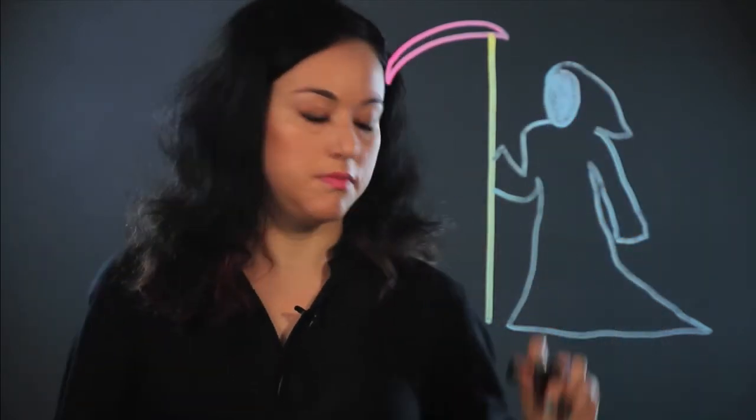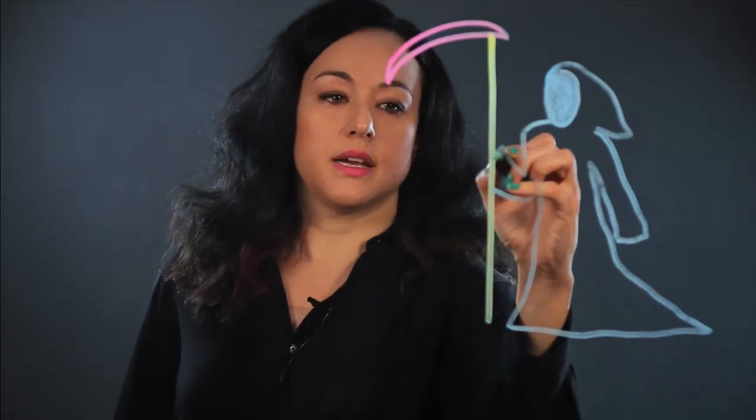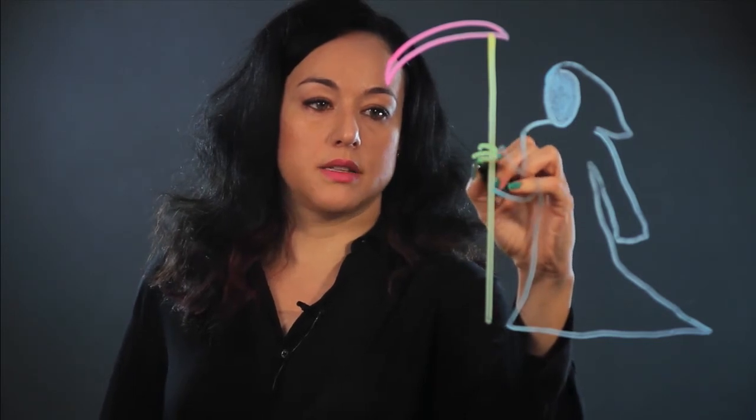And then you can put a skull face where his face should be, but you can also just color it in black — just fill it in, which is what I'm doing. It's just empty, and his hands are skeleton hands, so you can just make lines for the fingers.